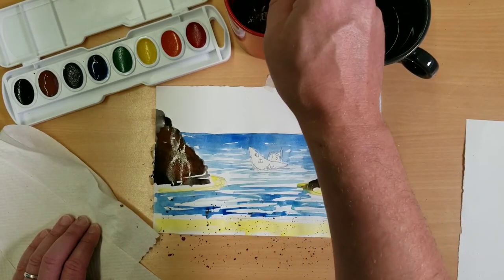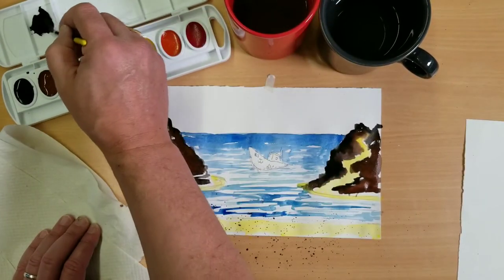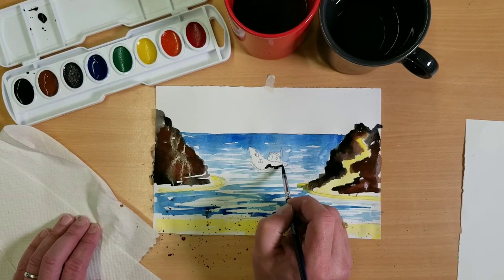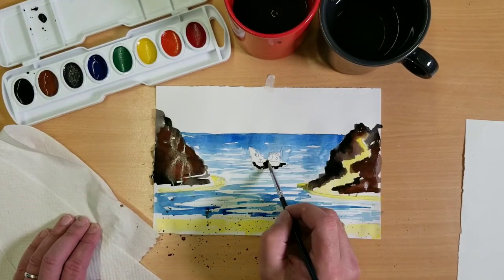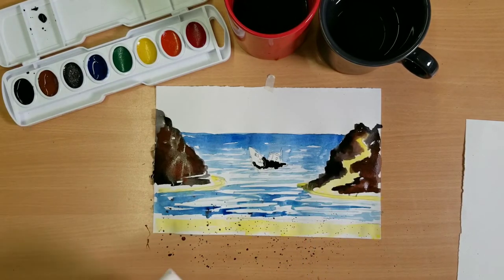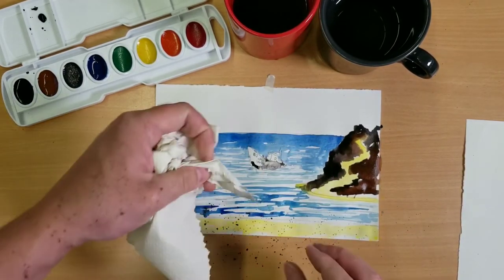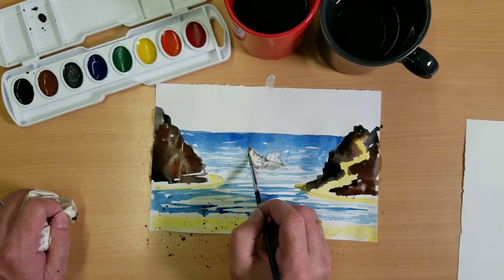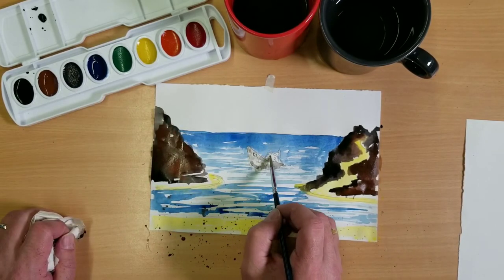We're going to get the brush cleaned out and try to make a gray — get some black, put it up in the top of the palette, and add a lot of water to thin it out. We're going to put it on the boat here. If you're really careful you can take your paper towel and soak up the water and you'll get a gray effect on your ship. This is the soluble property of watercolor — it will soak out, and if you press really hard you can get it to come out of a picture. I'm going to leave it splotchy because this is an old rusty ship.